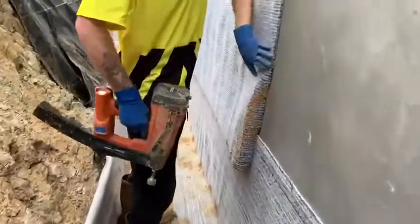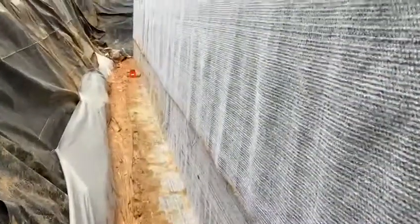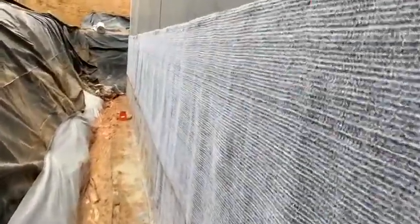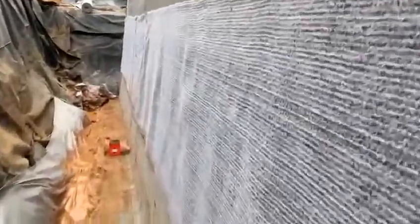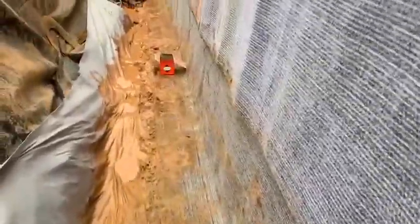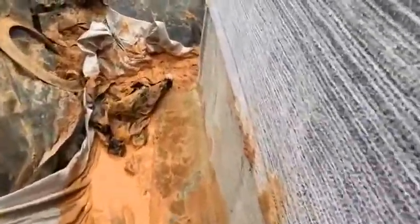I'll just walk around the back — just get past you quietly. So you can see the bentonite here, nailed up against the wall, and there's two rolls around the back here. It's a little bit wet.